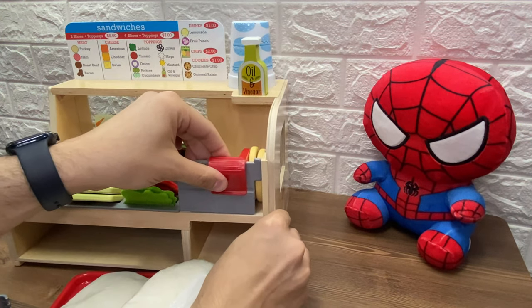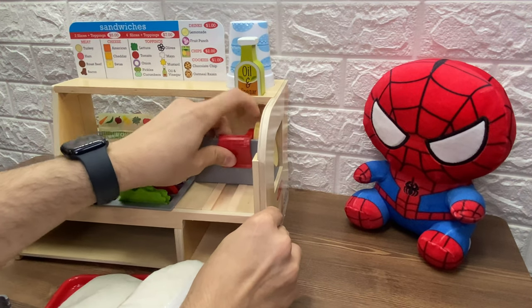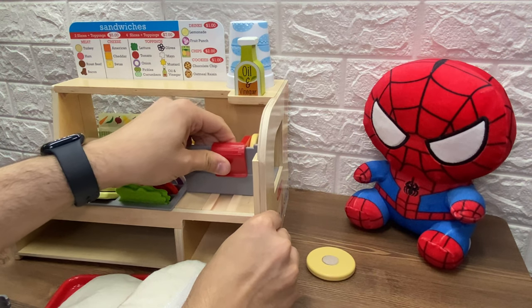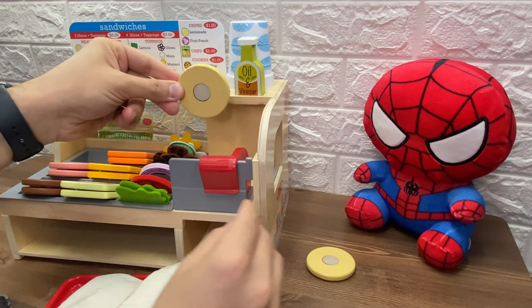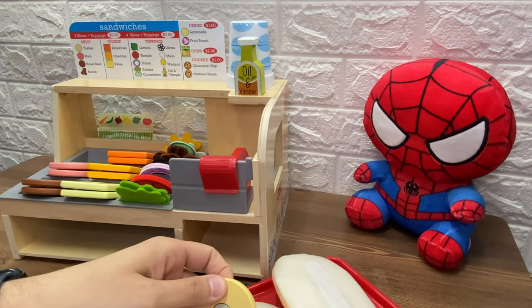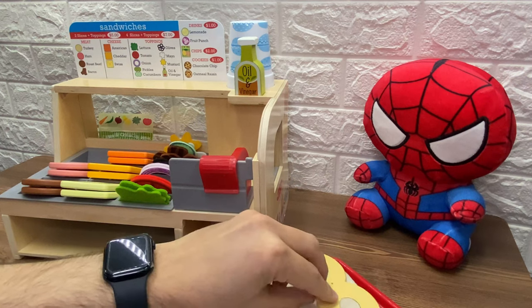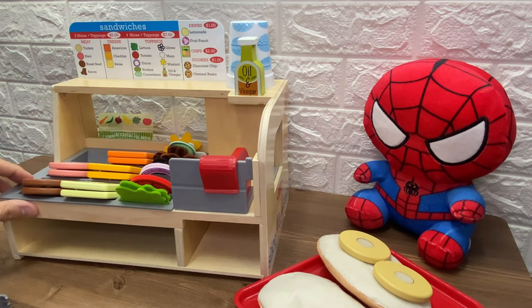Okay, close it, and let's push the slicer. Whoa, that is one slice of turkey. And here we have the second slice of turkey. Let's put the two slices on this sandwich. One, and two. Those are two slices of turkey.